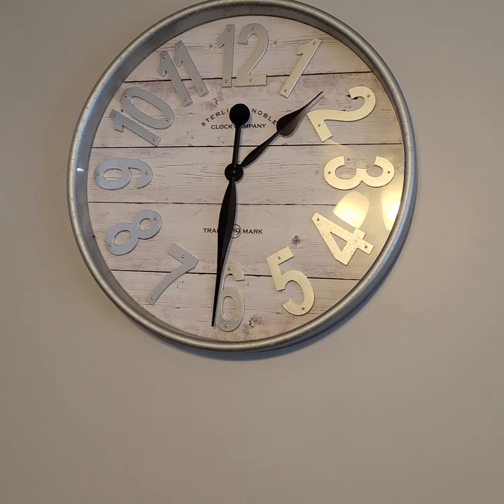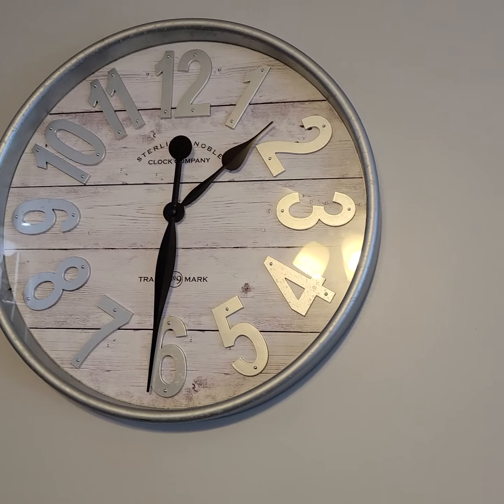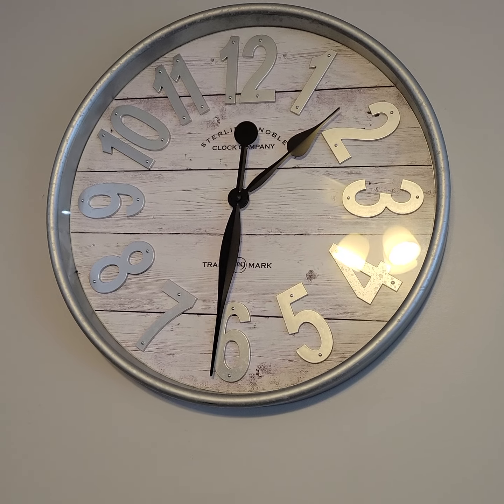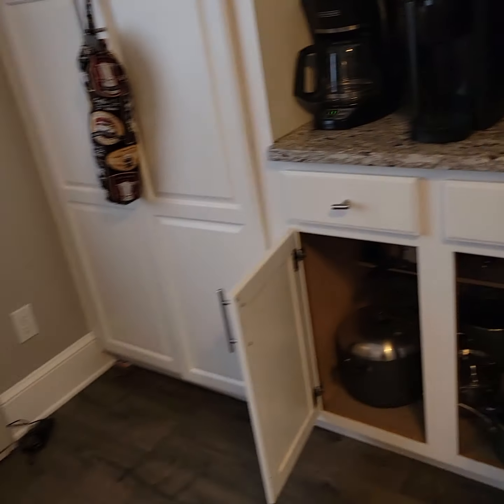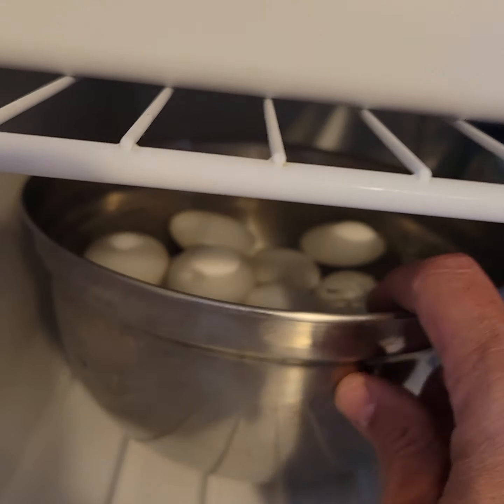It's 1:30. What time did I put them in? I don't remember what time I put them in. I thought I said they had to come out at 1:30. Now I feel like it was supposed to be another few minutes, but let's take a look at it.